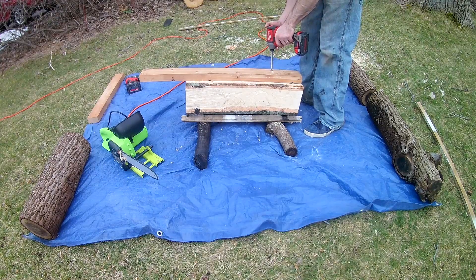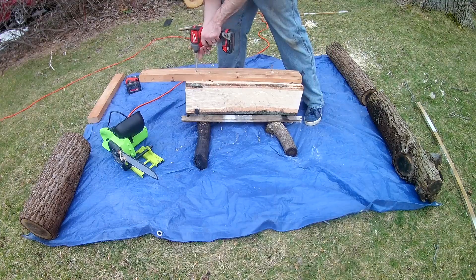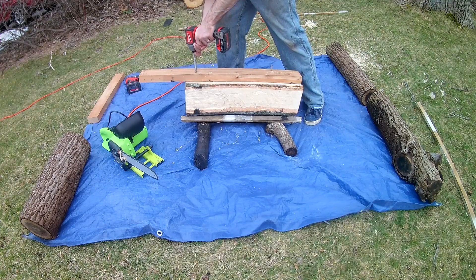Setting up the mill is a quick and painless process. You just mount the 2x4 on top of the log that you're cutting and drive it in with some screws.